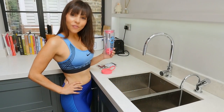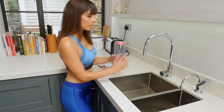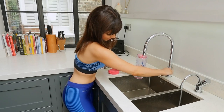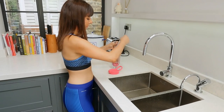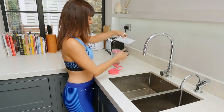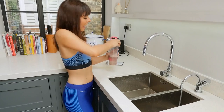You just use your Forza Shake — they come in pink or blue — and you fill it up to 300ml of cold water. Then you take your sachet and add it to the water. I pick chocolate, I love chocolate. You tighten the lid and then you just shake it.